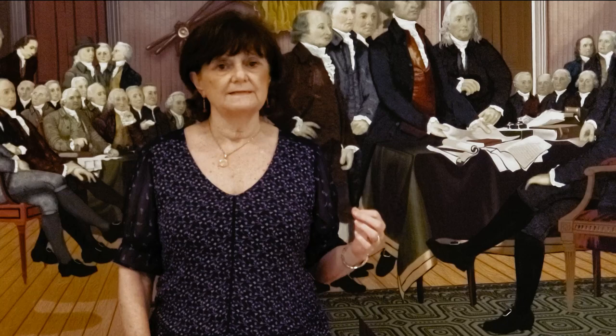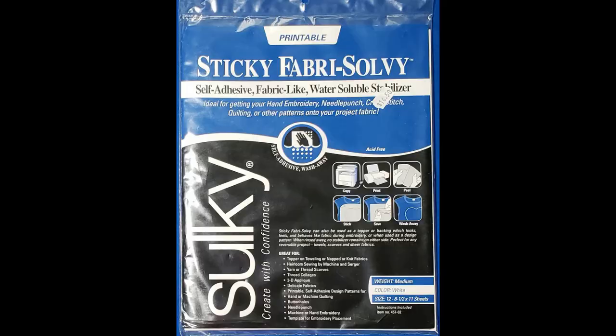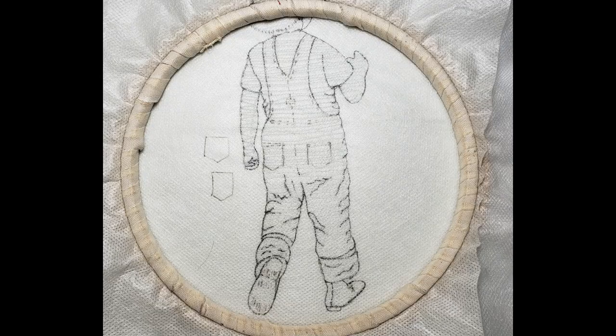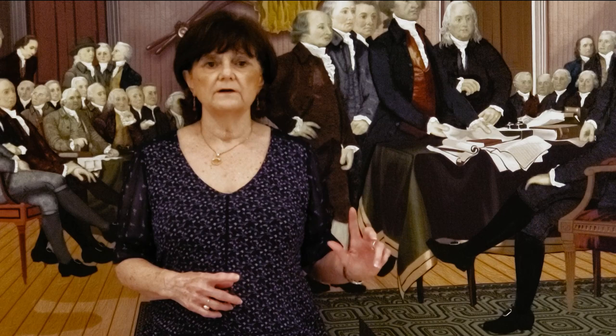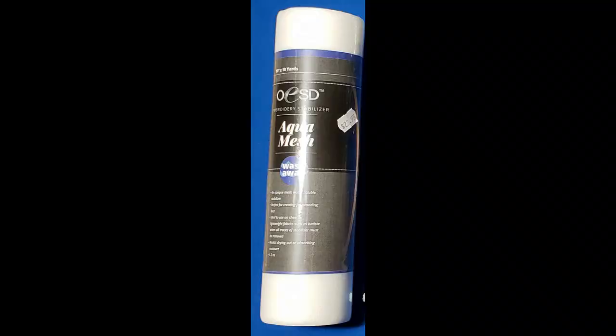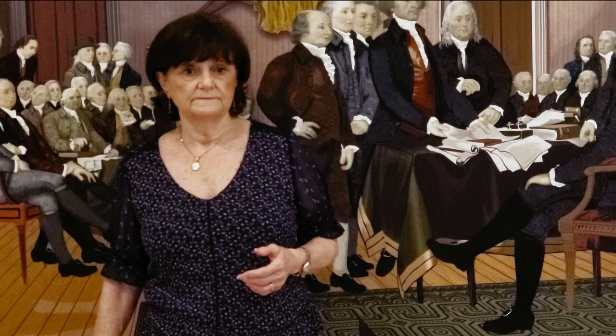I use two techniques when I thread paint. The first is thread painting the design off the quilt — in other words, there is no fabric in this technique. The top layer consists of Sulky's Sticky Fab-Solvy, which is a paper-backed water-soluble stabilizer that can either be run through your printer or traced. The center layer consists of two pieces of gray tulle, which is nothing more than bridal veil. The bottom layer consists of two or more layers of another water-soluble stabilizer such as Aquamesh by OESD to further stabilize the product.